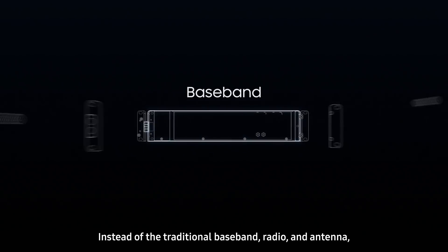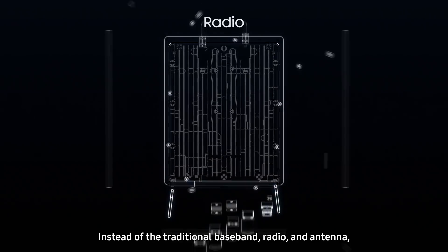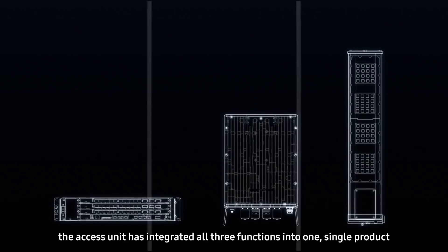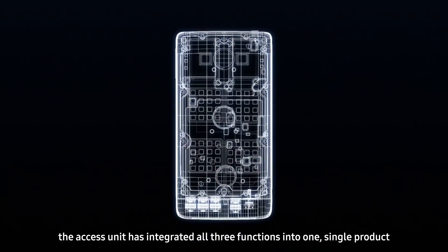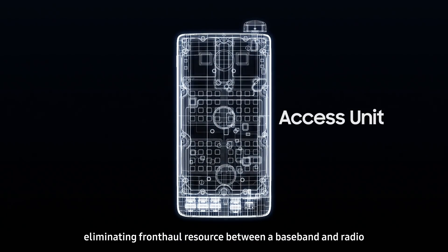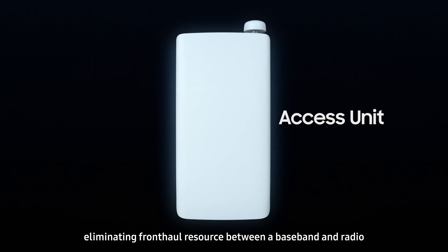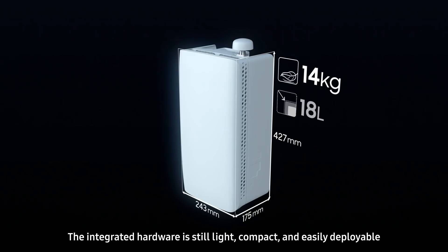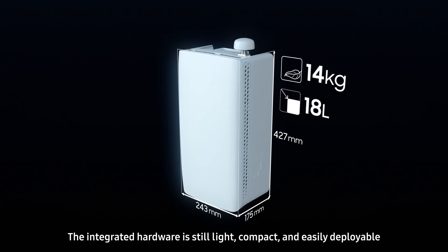Instead of the traditional baseband, radio, and antenna, the AXS unit has integrated all three functions into one single product, eliminating fronthaul resource between a baseband and radio. The integrated hardware is still light, compact, and easily deployable.